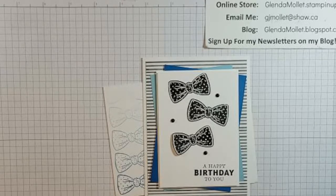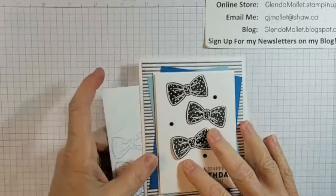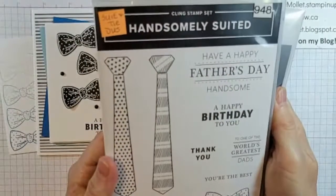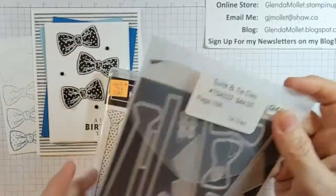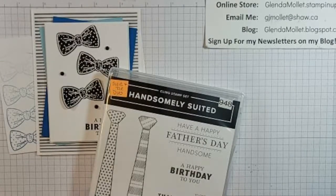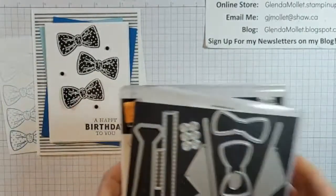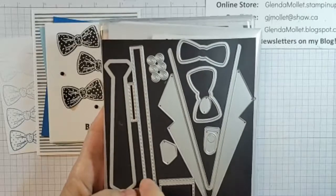I changed it up a bit, but I love the fact that she uses all the different kinds of layers. So this card that we're going to make today uses the Handsomely Suited Stamp Set and the coordinating Suit and Ties dies. This makes all sorts of stuff, and you could make cards for any occasion — and they don't only have to be masculine cards because there's suspenders.